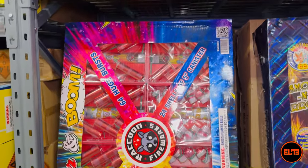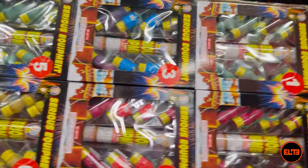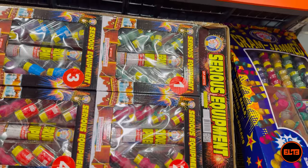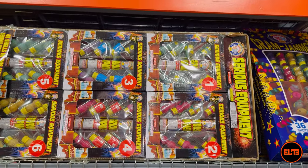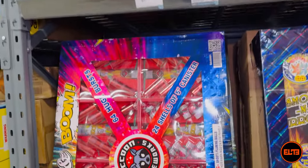Let me know in the comments below — what do assorted artillery shell packages go for in your area? Do you stay away from them, or do you see people grab them in-store? Let me know in the comments, and we'll see you guys in another video right here on our channel. Bye bye!